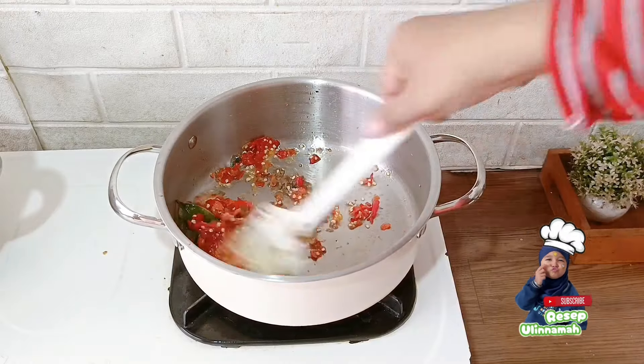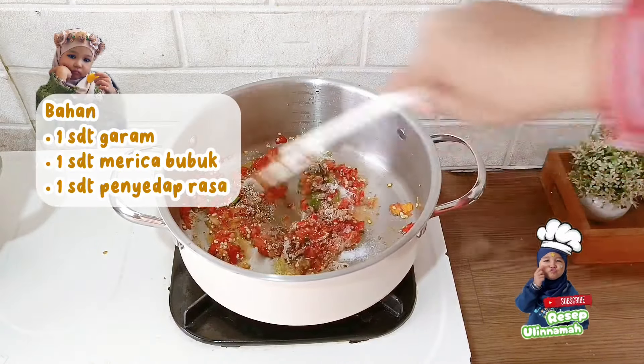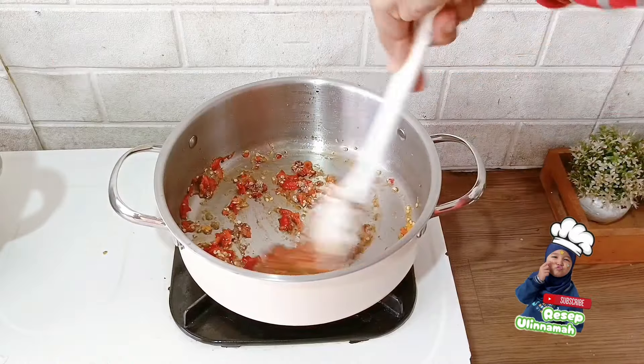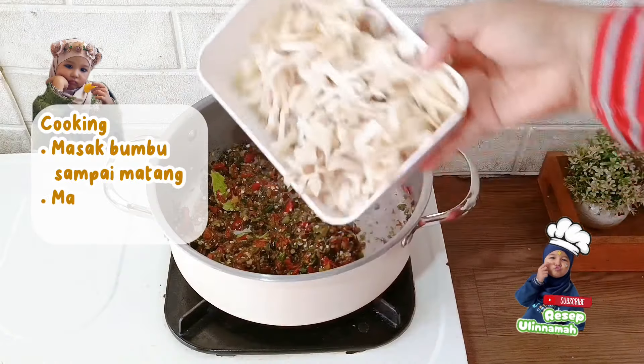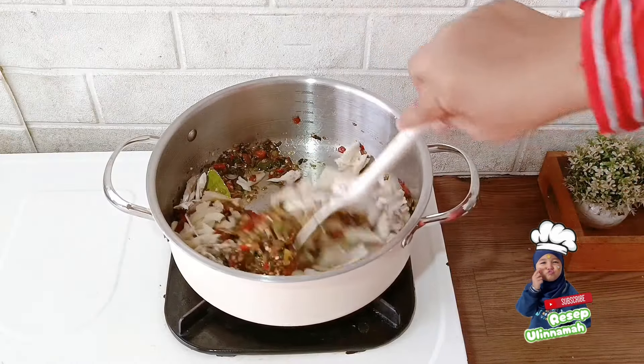Panaskan sedikit minyak, masukkan bumbu halus, kemudian tumis sampai bumbunya benar-benar matang atau sampai tidak ada aroma langu dari cabainya. Kemudian tambahkan 1,5 sendok teh garam, 1,5 sendok teh penyedap rasa, dan 1 sendok teh merica bubuk.